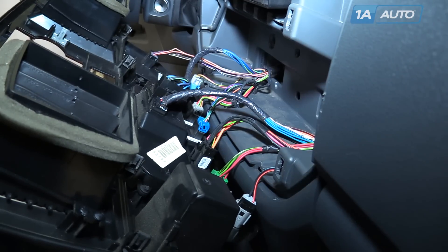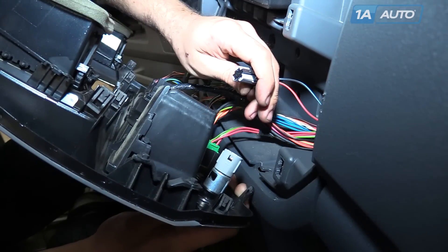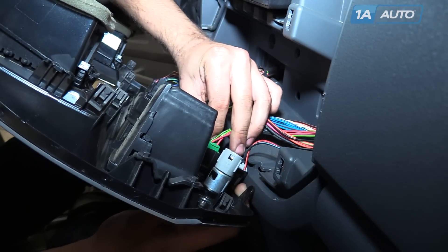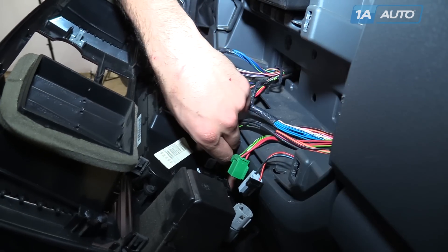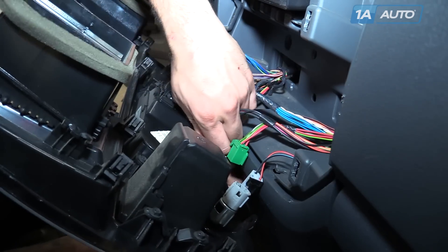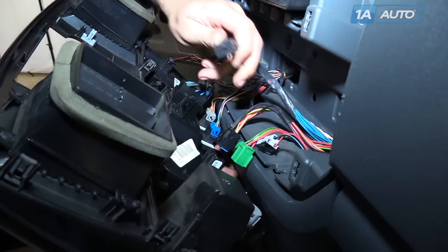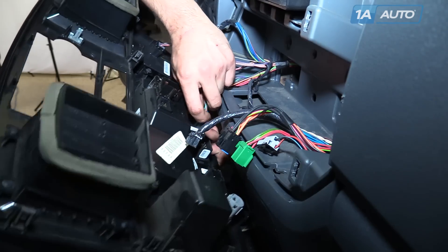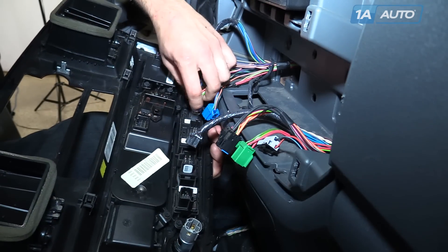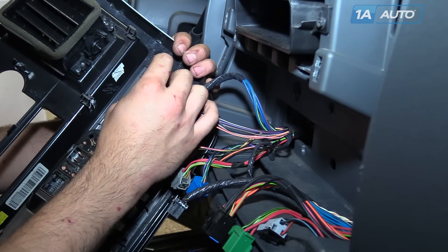While you don't have to remove all of these connectors, it's going to give us a lot more room to work, so we're going to go right across. Each connector is different. Remove our accessory power, our passenger heated seat switch, push down on the tab to release the power sliding window switch, the two connectors for the climate control panel, your traction control, and driver's heated seat.